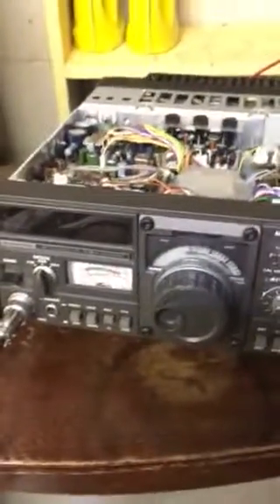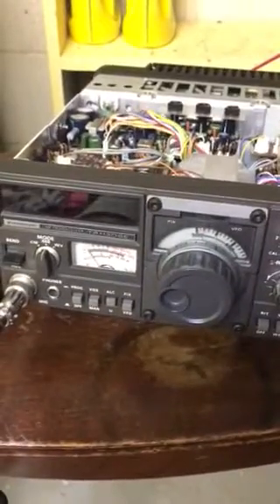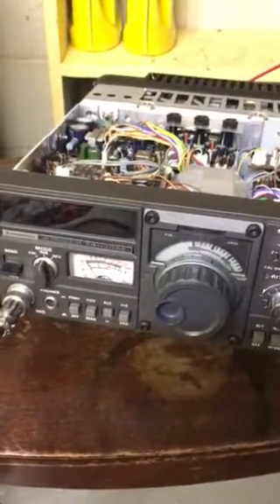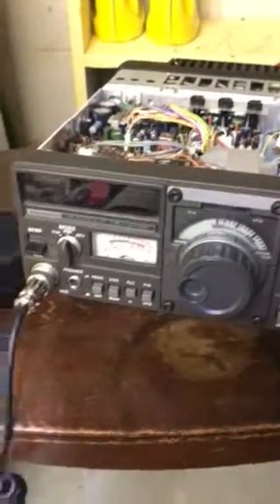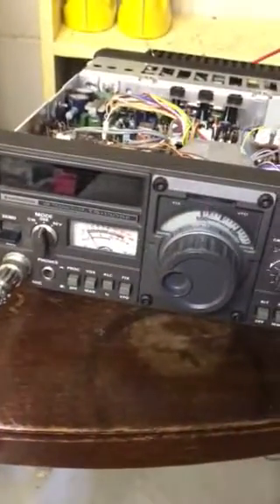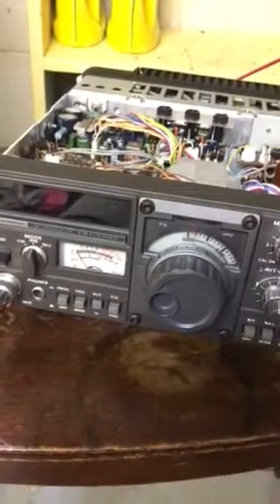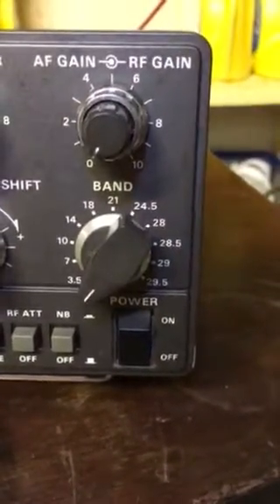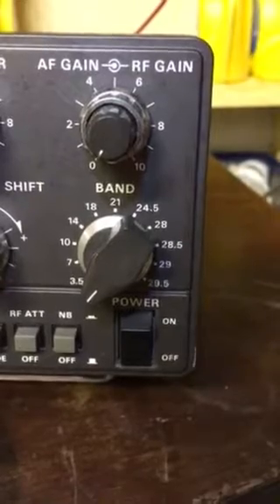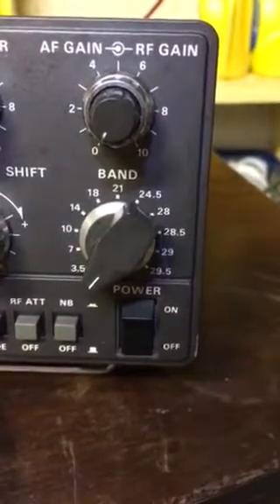This video shows a very simple modification for how to get the WARC bands active on the Kenwood TS-130SE. Apparently when this radio was made, the WARC bands were pre-approved but were not yet legally in use. As you can see, the WARC bands are included on the radio, however from the factory they are receive-only.